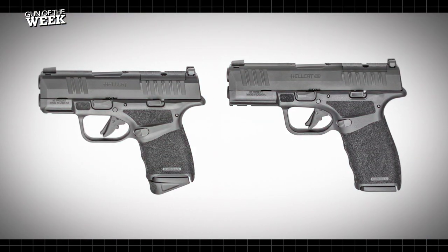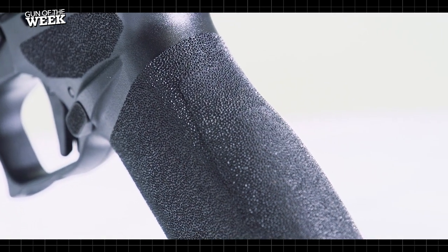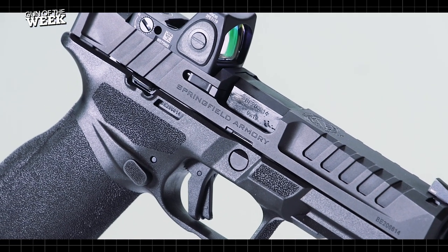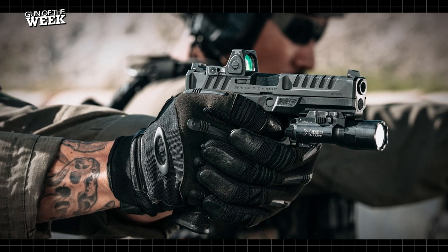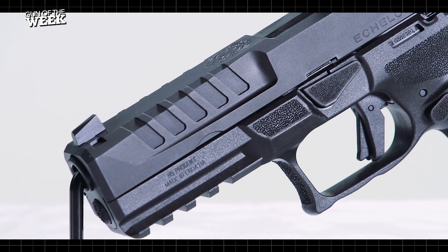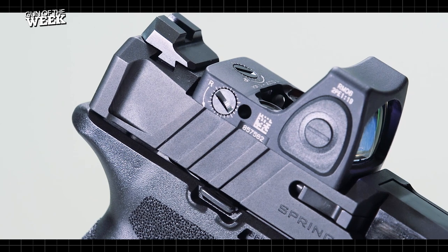Like its predecessors the Hellcat and Hellcat Pro, the Echelon has no grip safety. More ambidextrous design comes in the form of a bilateral magazine release and thumb shelves for the support hand, which is a boon to tactical employment of the gun for both left and right-handed operators. You'll also find wide-cut cocking serrations fore and aft, and ears front and rear to aid in slide manipulation.